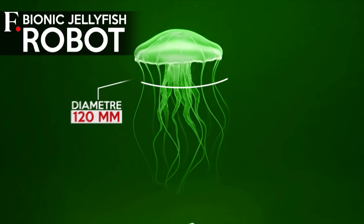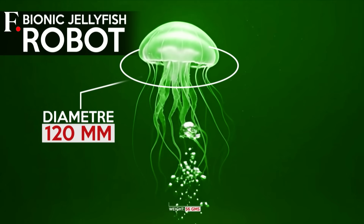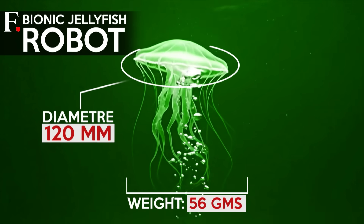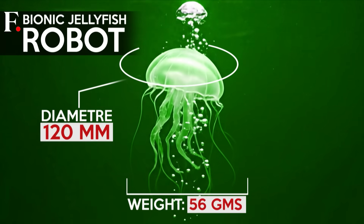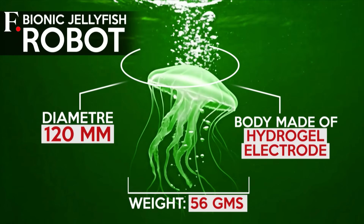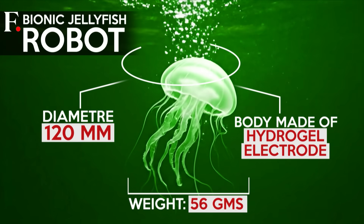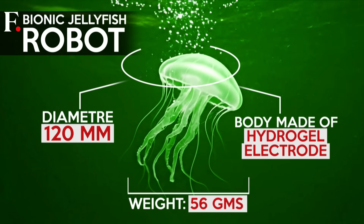Measuring 120 millimeters in diameter and weighing just 56 grams, it mimics the appearance and movement of a real jellyfish almost perfectly. Its transparent body and soft tentacles are made from a hydrogel electrode material, which gives it flexibility and a lifelike texture.